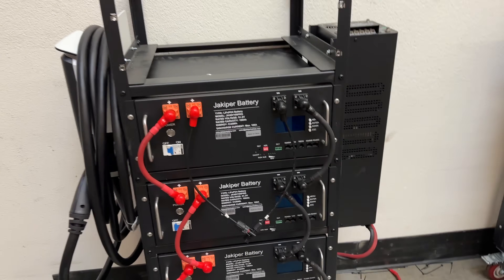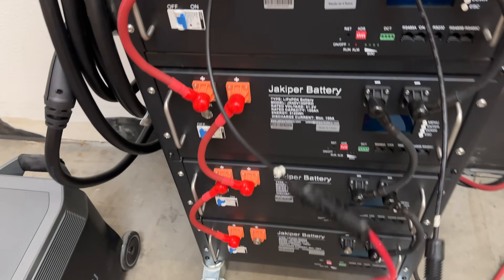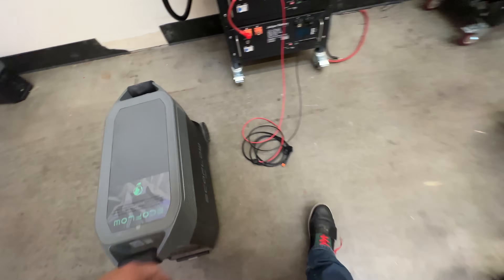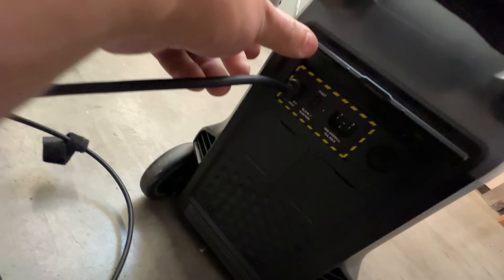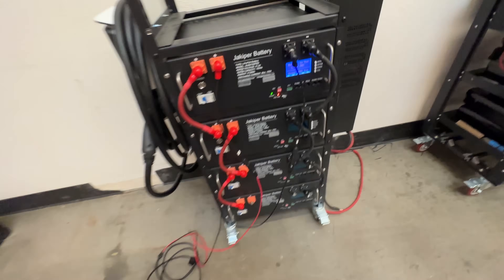All right, there we go. Now you have the cables in here. Got to make sure the polarities are correct. Here's the red on the positive and the black on the negative. Now we just have to plug in your EcoFlow into the back with the cable that you got from EcoFlow. Plug it in. Then we turn on this battery — it's on.